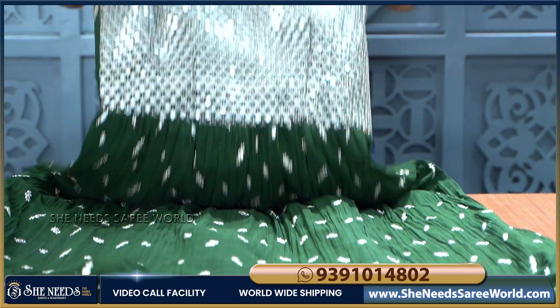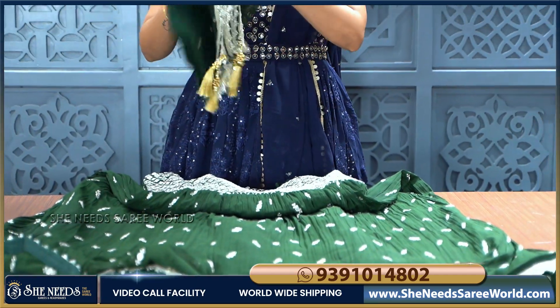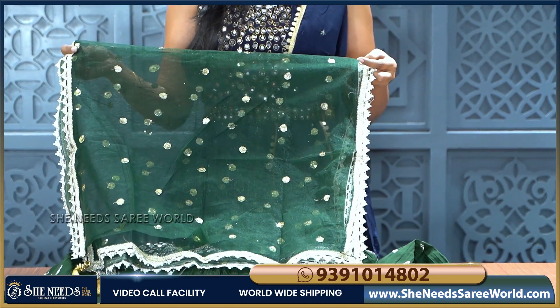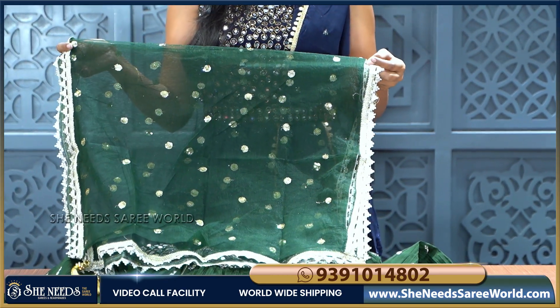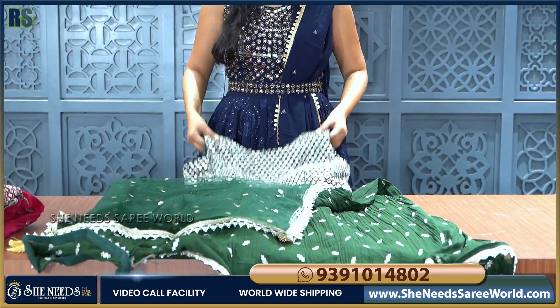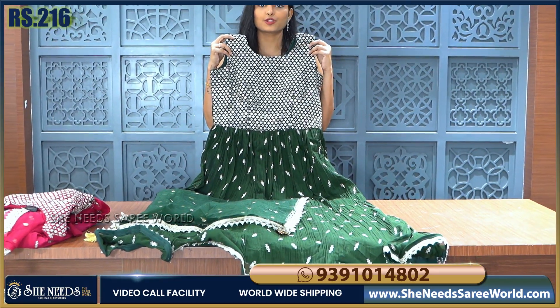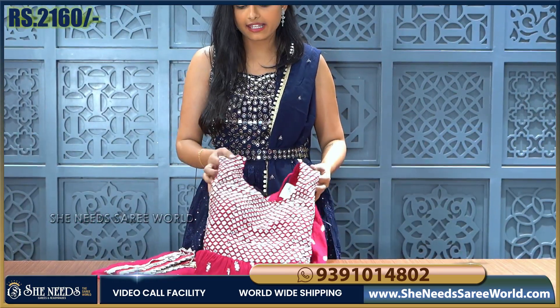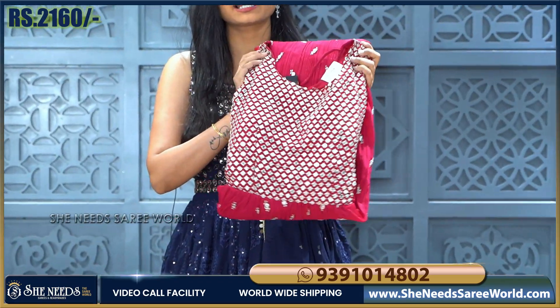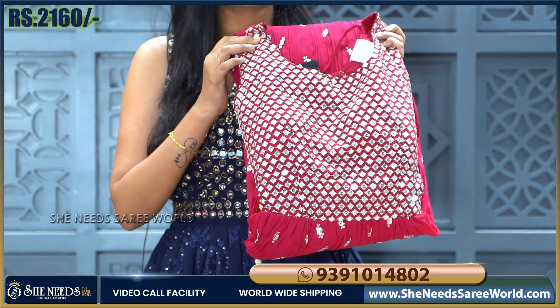This is the overall frock. In the mehendi green, we have a netted dupatta with lace on the border. This long frock costs 2,160 rupees only. The same frock is also available in pink colour and dark green colour.